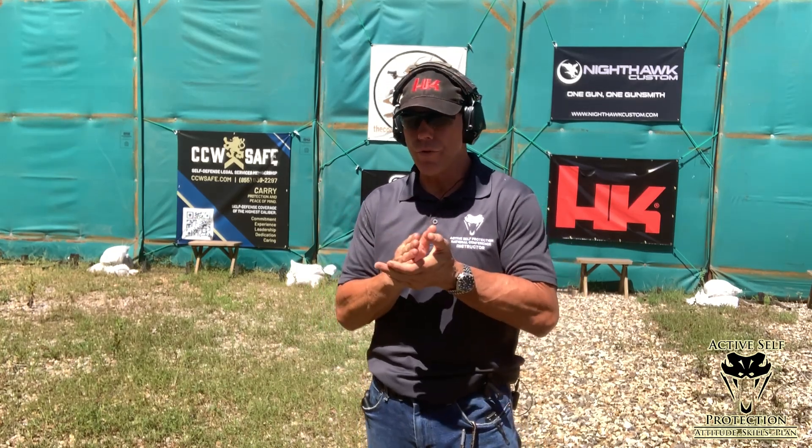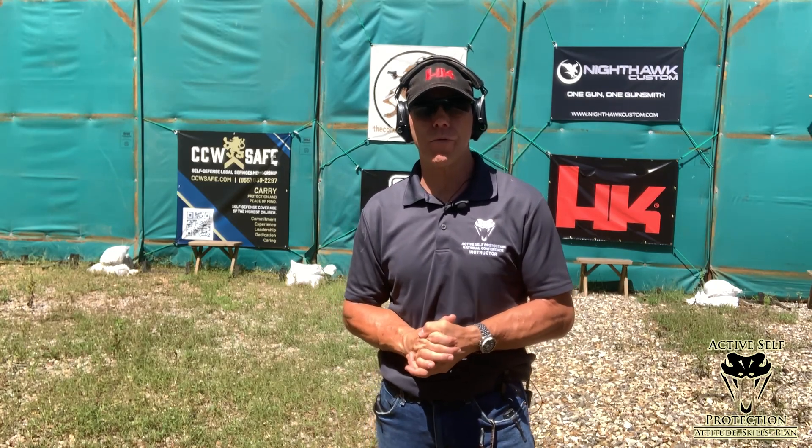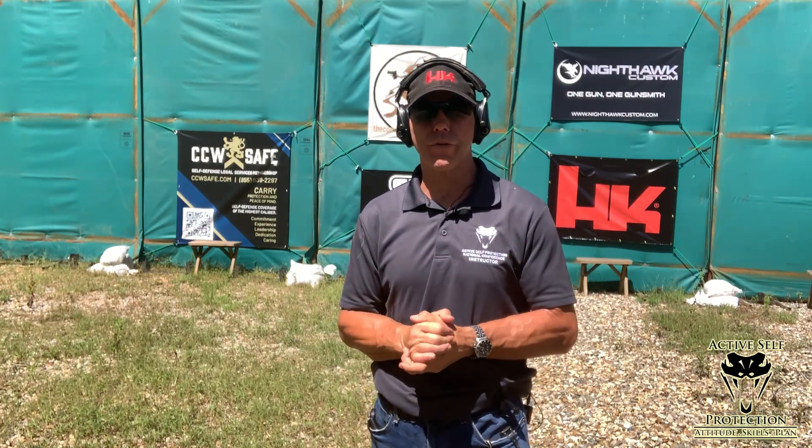How to practice your draw following the rule of three and get real results in real time at a high level performance, avoiding the excuse of a cold performance drill.